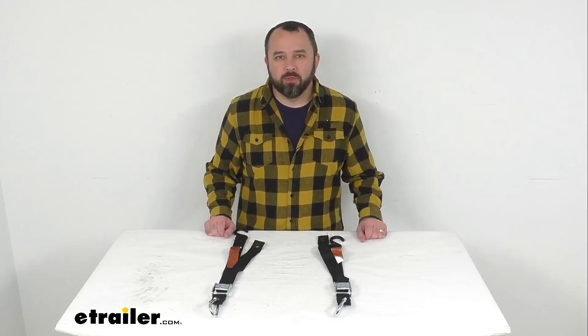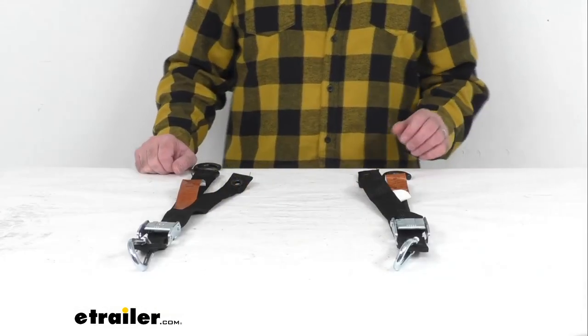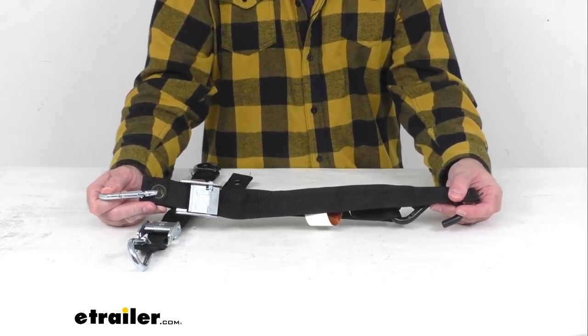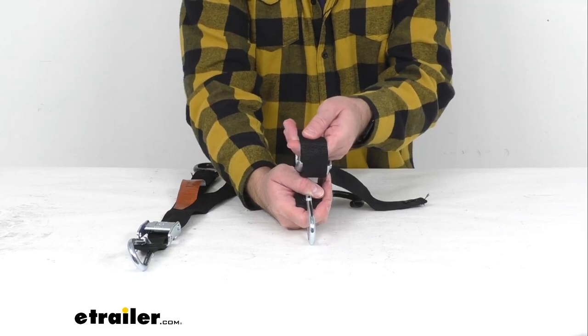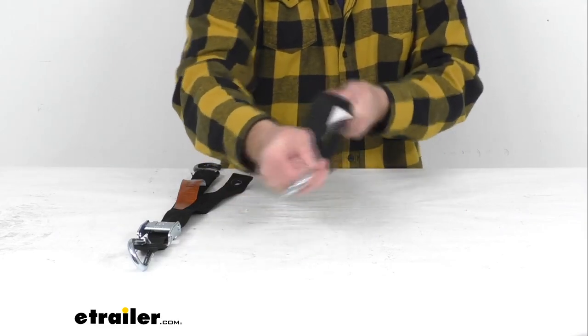Hi everybody, Andy here with TheTrailer.com, and today we're going to take a brief look at these Gladiator tie-down straps with snap hooks and S hooks. These heavy duty cam buckle straps are going to be perfect for securing a cargo net or tarp over your gear in your truck bed, cargo rack, or trailer.